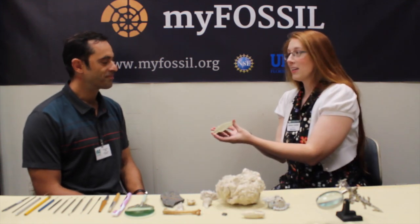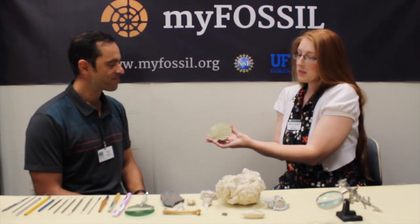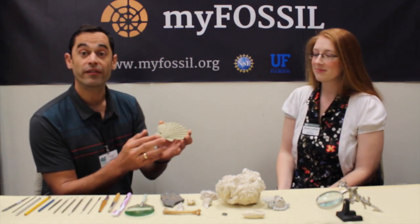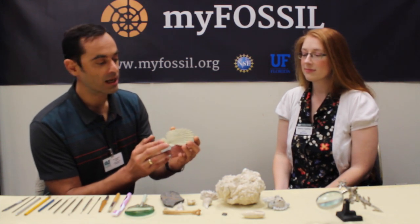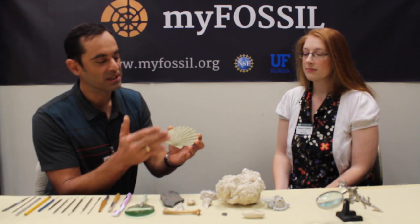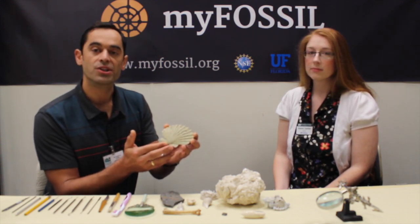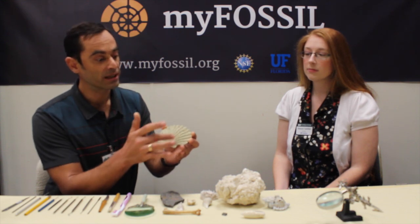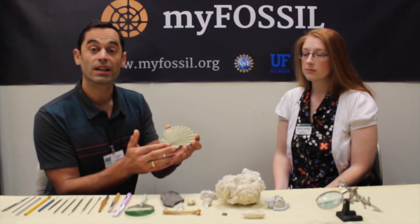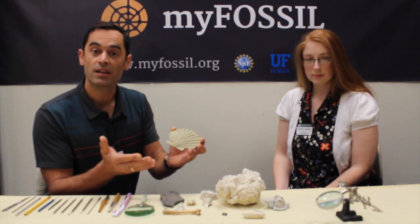Hey Ronnie. Hi Eleanor. Look at this cool fossil I found. What do I do with it? So what do we have here? We have here a fossil shell of a mussel, a prehistoric mussel. You can easily see it's a scallop, but you cannot identify it to a species or genus level because most of the diagnostic features are covered by sediments like sand or clay. So the first thing that we have to do right now is to clean the fossil.